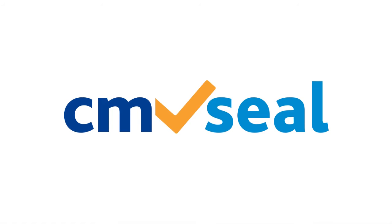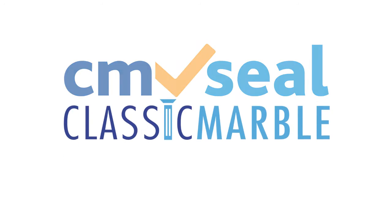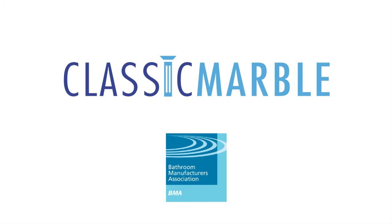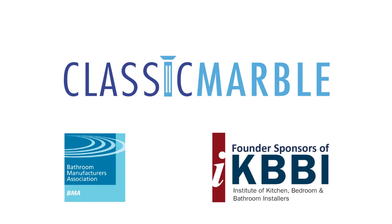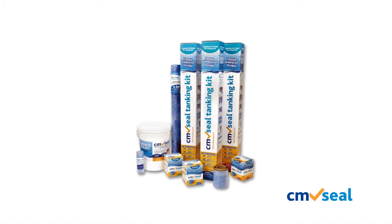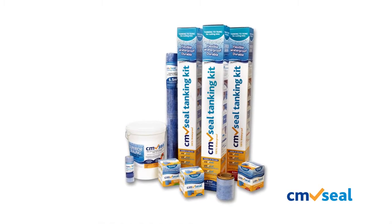The CM Seal Tanking Kit is brought to you by Classic Marble Showers Ltd, manufacturers of the multi-award winning Classy Seal. Classic Marble Showers Ltd are members of the Bathroom Manufacturers Association and founder sponsors of the Institute of Kitchen, Bedroom and Bathroom Installers. With the CM Seal Tanking Kit, you can waterproof your shower or bath quickly, efficiently and permanently.